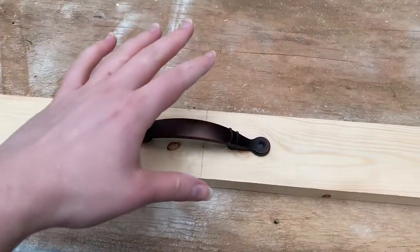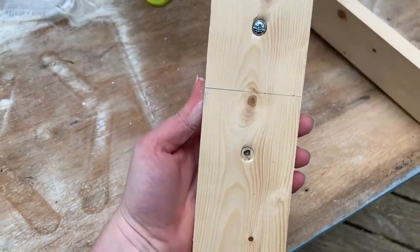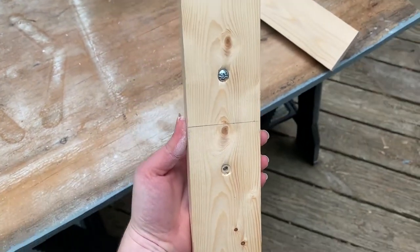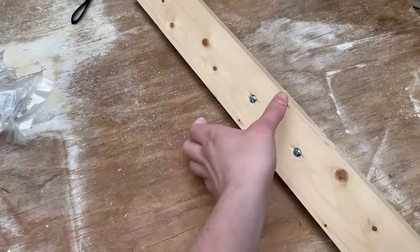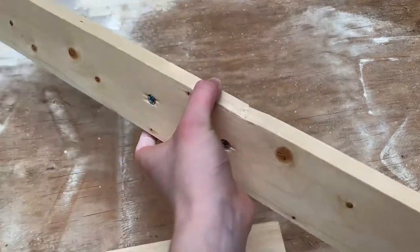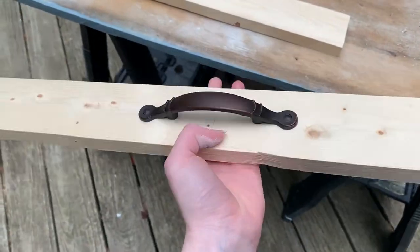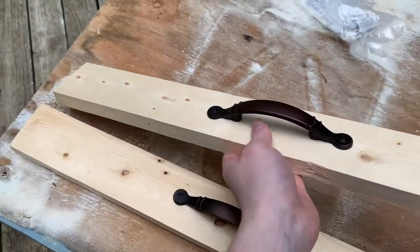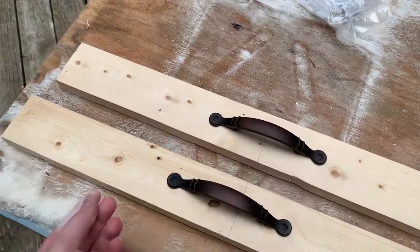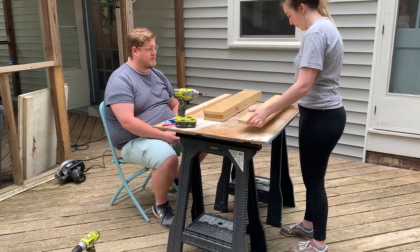Next you will need two 1x3 pieces of wood cut to the depth of your stove. If your handles are bigger you could always do a 1x4, but that was just too wide for me. I also don't like the look of having screws on the top of the noodle board, so this is why we attach them to the underside of these 1x3's before assembling the rest of the project.